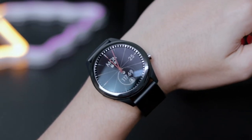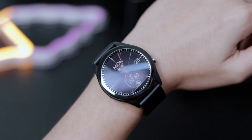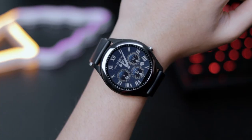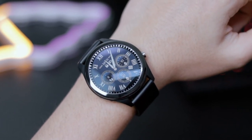The next thing on the list is the vibration motor. Unfortunately, I do find that the vibration on the Asus VivoWatch is a little bit weak and on the cheaper side of things. When it comes to notifications, vibration plays a very important role, especially when you're paying this kind of price. So I hope to see it improved in later models.